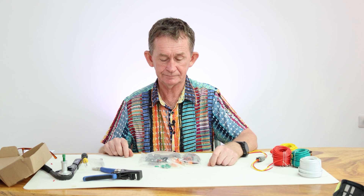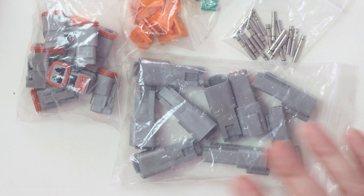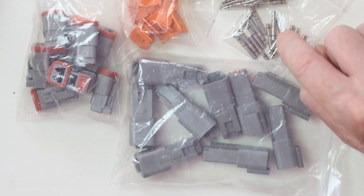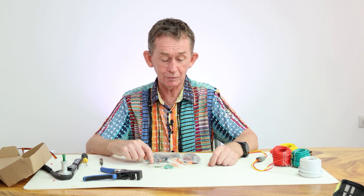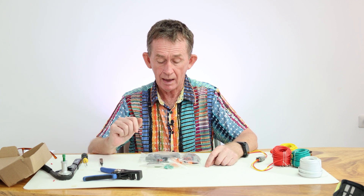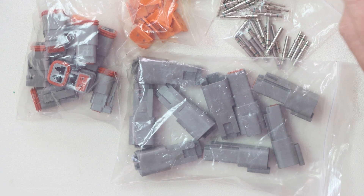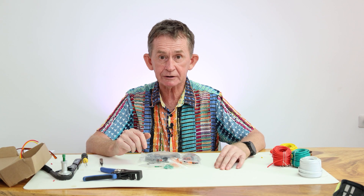Hello and welcome back to Boo Polo channel. Today I am going to do a review of these Deutsch connectors that I bought on Amazon — the plain twin ones. I'm going to show you how to fit them. They come with the pins and the plugs, male and female. The female goes into the plug and the male pin goes into the bigger receptacle. I'll show you in a moment, but first I'll put the pins and sockets onto some wires as an example.